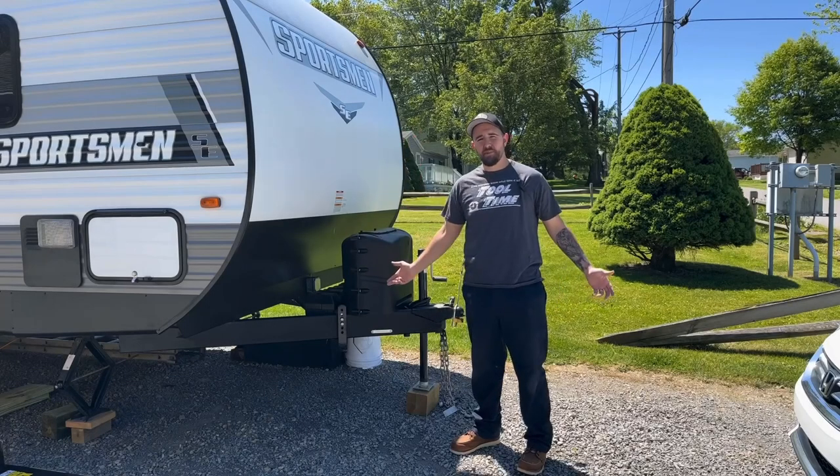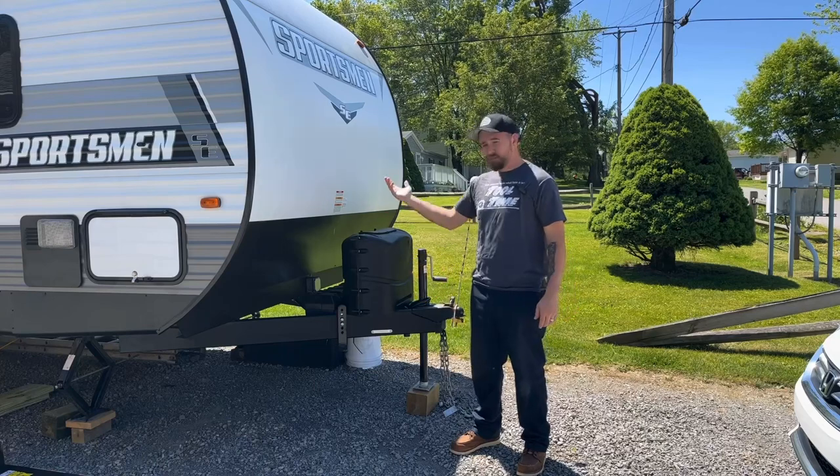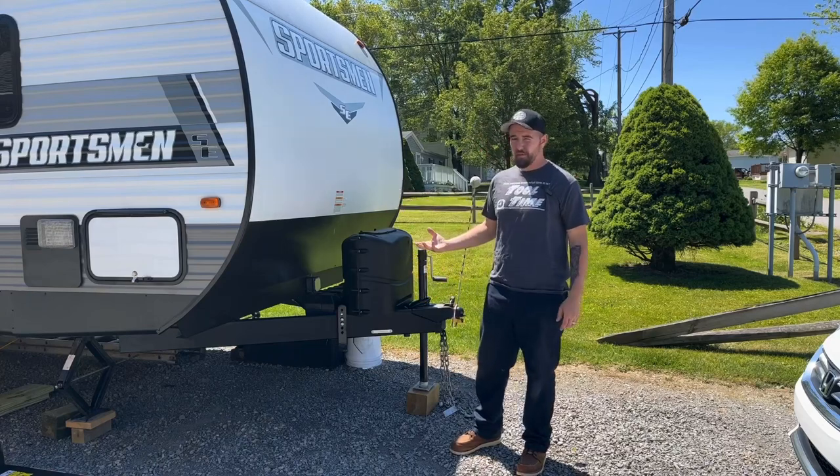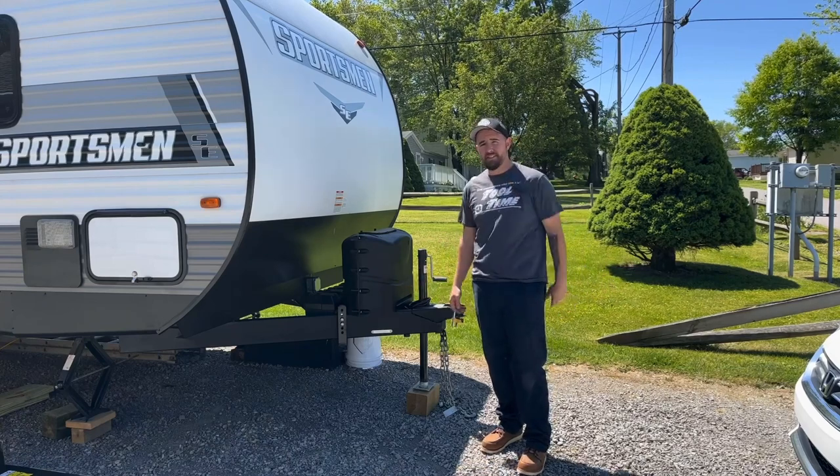Hey guys and welcome back to Dan's Pro Shop, where everything's made up and the instructions don't matter. Today, we're back here at the camper and we're doing a little bit of an upgrade.